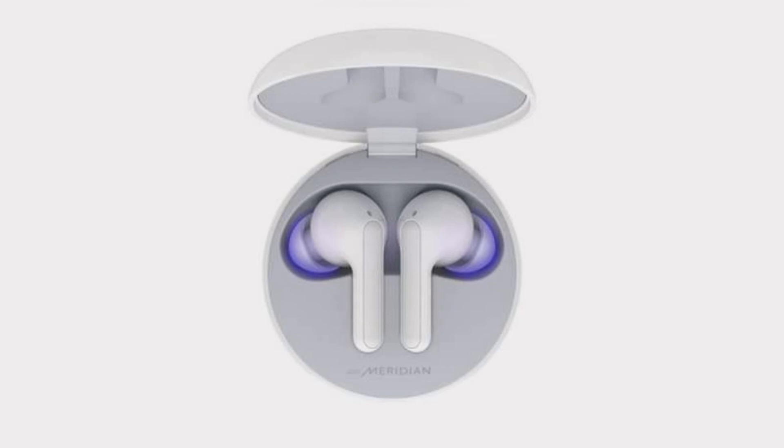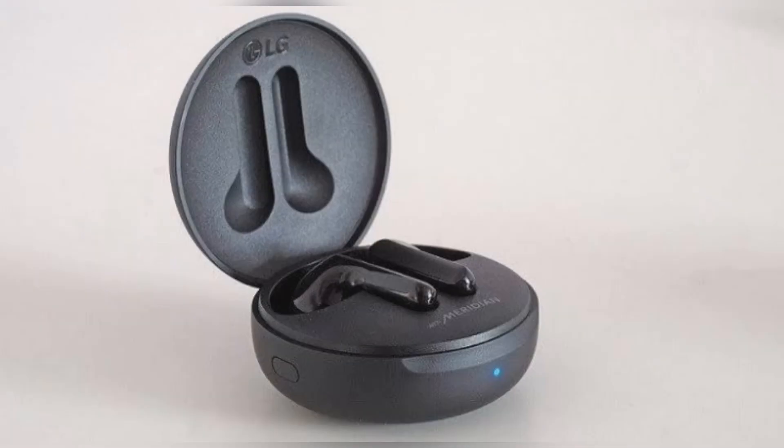"Hygiene has become an important parameter for consumers while making a buying decision. We are happy to announce our latest launch of the LG Tone Free wireless earbuds with the unique UV Nano and Meridian technology, that will provide the perfect solution for audiophiles looking for unmatched hygiene and quality and the very best that audio technology has to offer," said Hak Hyun Kim, Director of Home Entertainment, LG Electronics India.